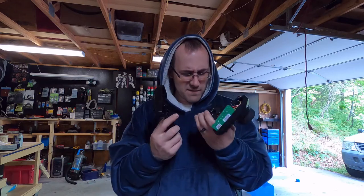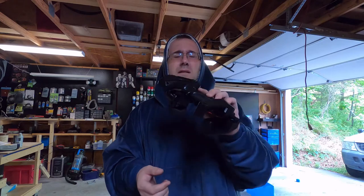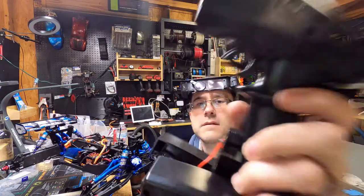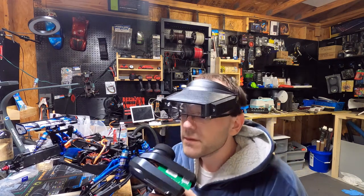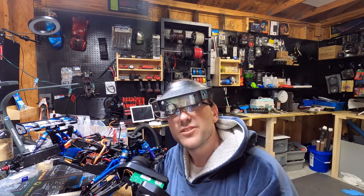Hey bro, my controller broke — can you fix it? Let me take a look at it. Okay, here you go. All right, cool thanks. Come back in an hour and I can have it fixed.